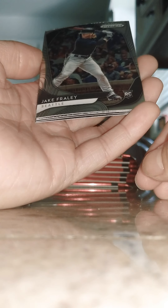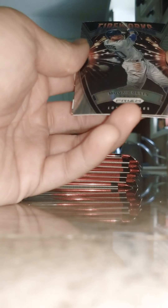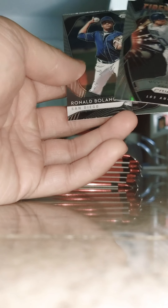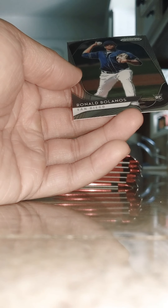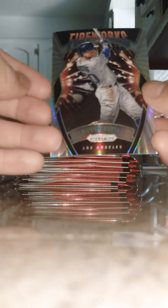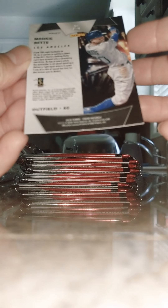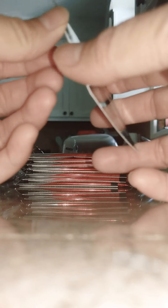Jake Fraley rookie, Seattle; Julio Theron. Mookie Betts fireworks — not a rookie card. And Ronald something, rookie — I'm gonna put that on the side too, that's a cool looking card. I don't think because it's a silver back it's gonna be worth much, but it's a cool card. Mookie Betts — put that off to the side too.